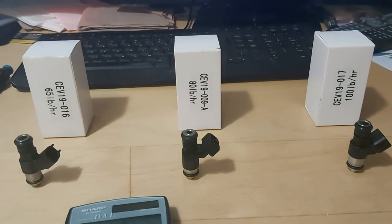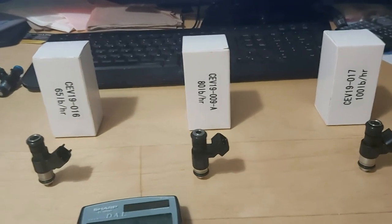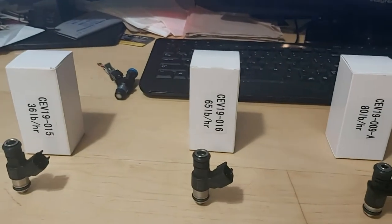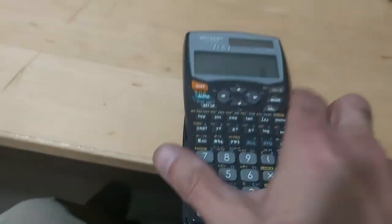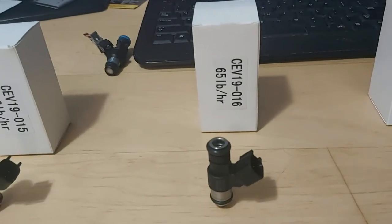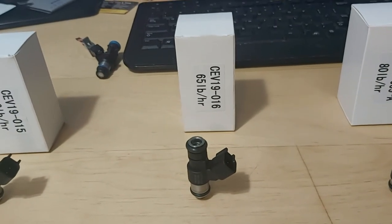Make sure your fuel pressure is boost-referenced, so it goes up as boost comes in. Running 43 PSI base, with 10 pounds of boost your fuel pressure should rise to 53 PSI to ensure adequate fuel flow. For the 65 pound injector: 65 × 16 = 1,040 HP normally aspirated, × 0.85 = 884 HP boosted. So even the 65 pounder supports over 800 horsepower — there's no need to go buy 150 pounders or bigger.